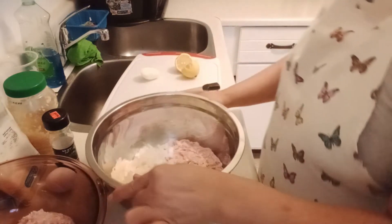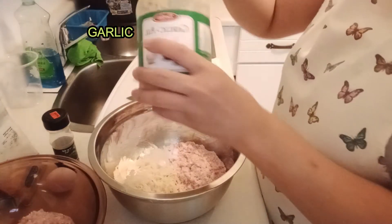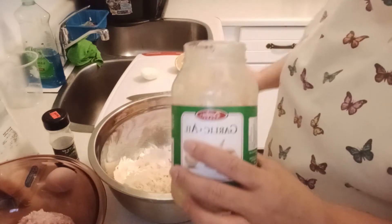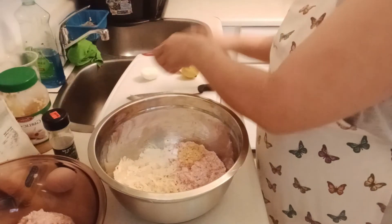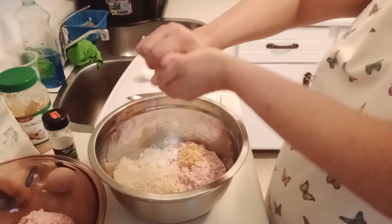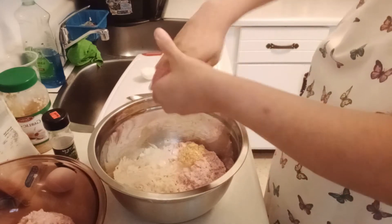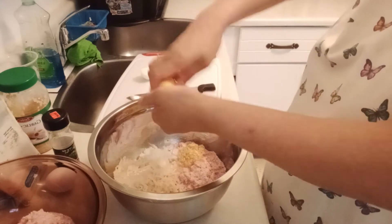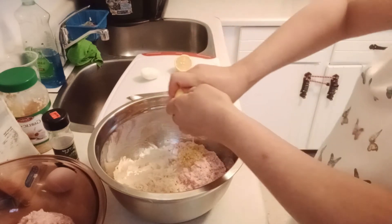And then I put garlic, 1 teaspoon. And then I wanna squeeze lemon — only half, because my ground pork is not enough, just only for 3 persons.